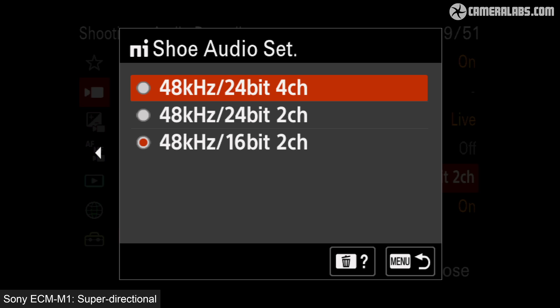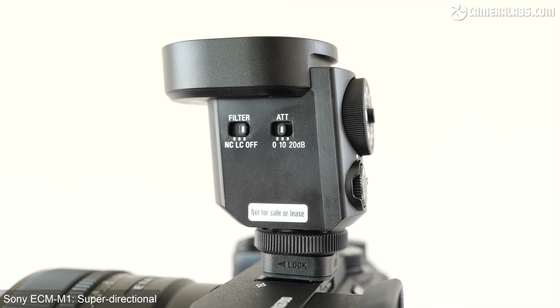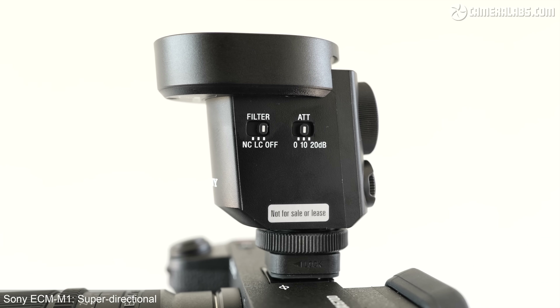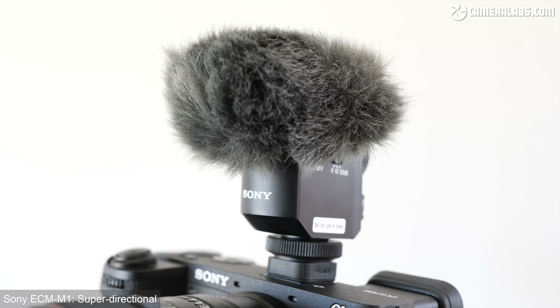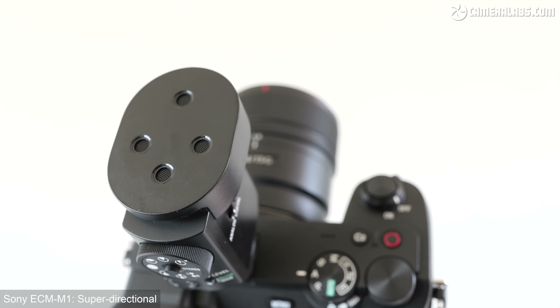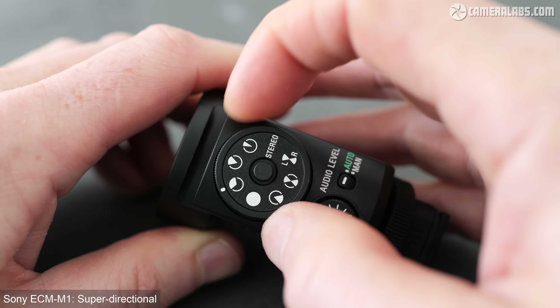Once mounted, the microphone takes over your audio recording levels, which you can adjust manually using a small wheel on the back or simply set to auto. There's also an attenuator switch for 0, 10 and 20 dB levels. With a digital connection, an extra menu lets you set recording quality and enable a 4-channel mode supplying two additional safety channels — one omnidirectional as a fallback, and another much quieter one for sudden loud sounds. Digital noise cancellation and a low-cut filter are also featured, plus a wind muffler accessory is supplied.